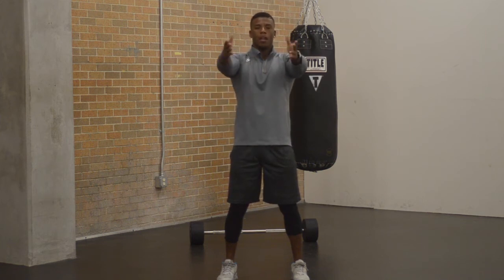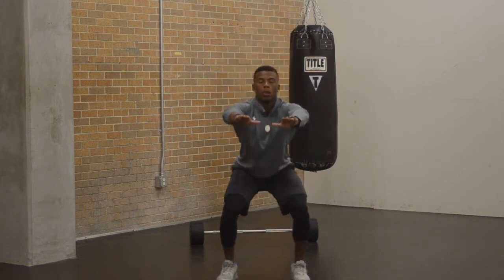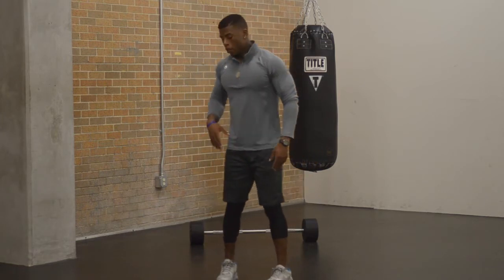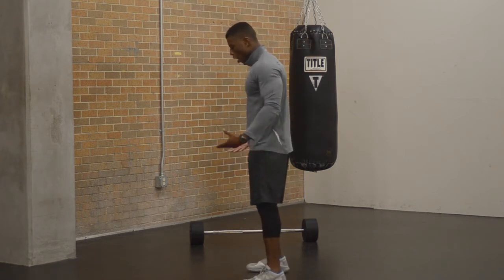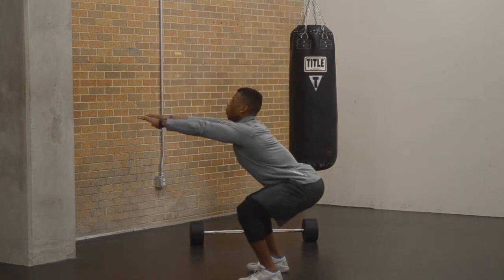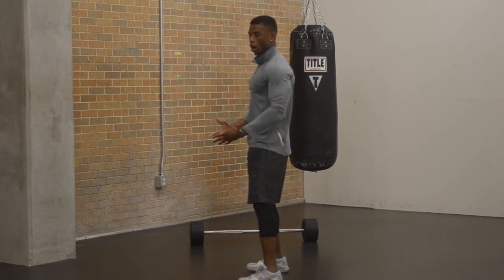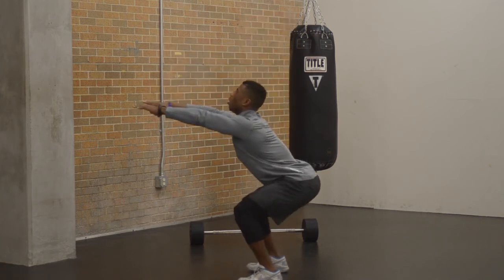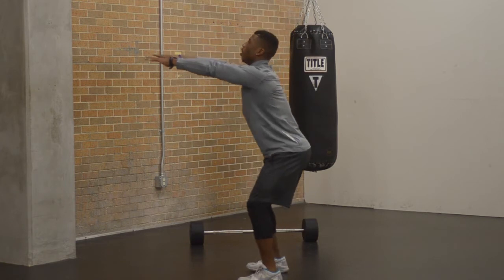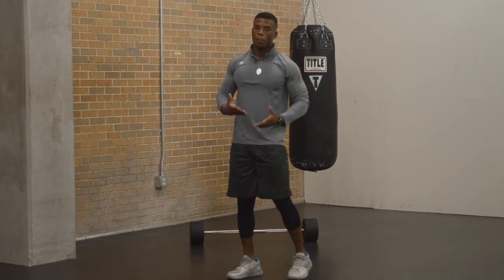So this is a squat — you go down and you come up. A lot of people make the mistake of going too low or not going low enough. What you really want to aim for is right about 90 degrees or a little bit lower. You really want to explode through your heels and not your toes so you can engage all the muscles in the body. Form is imperative because with the squat, a lot of injuries can happen, so you want to make sure your form is proper.